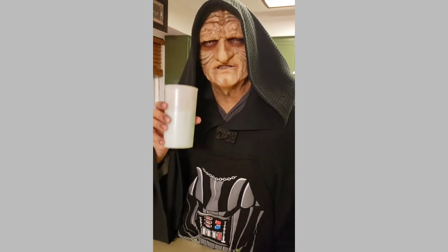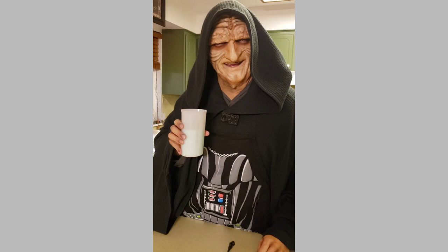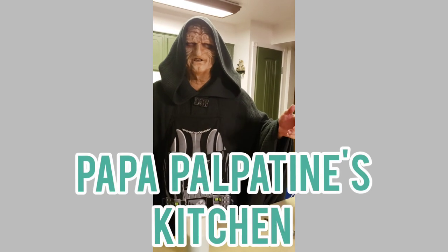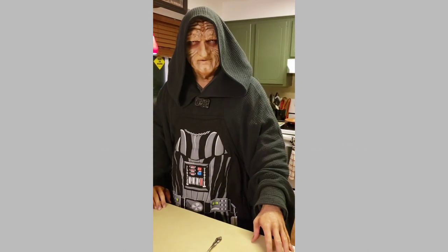Ah, just like Aunt Beru used to make on Tatooine. Thank you so much for joining us on Papa Palpatine's Kitchen. Join us next time, and may the force be with you.